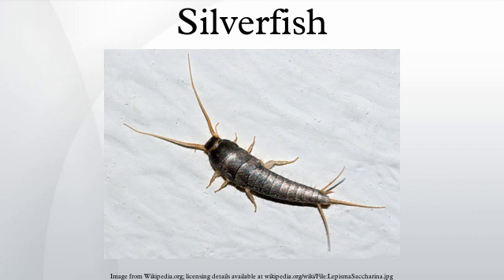Together with jumping bristletails, the predecessors of silverfish are considered the earliest, most primitive insects and one of the first animals to colonize dry land.